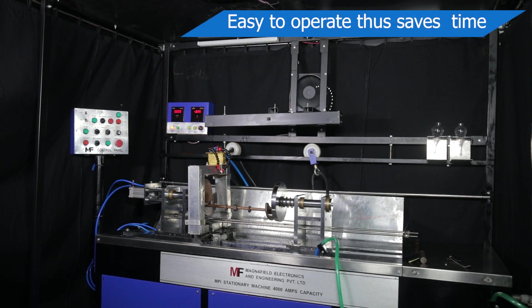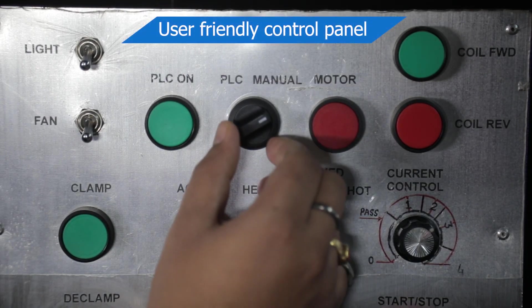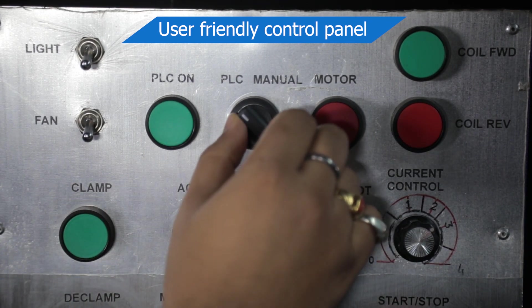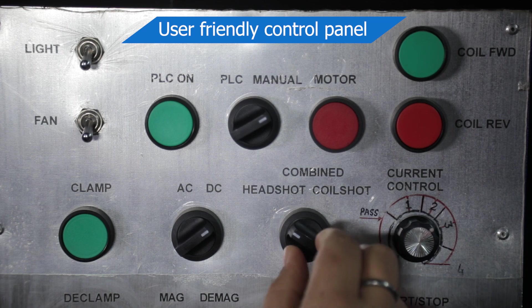It accommodates a variety of jobs with ease, thus saving your time in the process. This machine has a very user-friendly control panel interface where the buttons and controls used are of the best industrial standards.